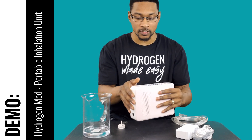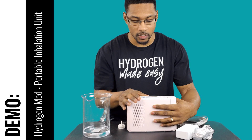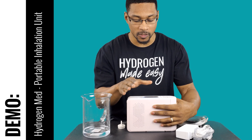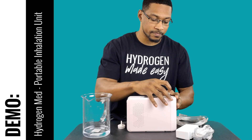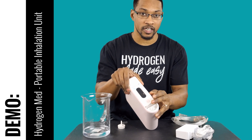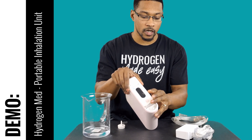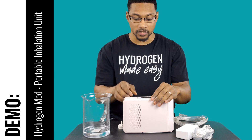On the back side of the system are just your ventilation ports to let heat expel from the system. On this other side you have the port where you connect your nasal cannula — that's where you actually end up breathing.